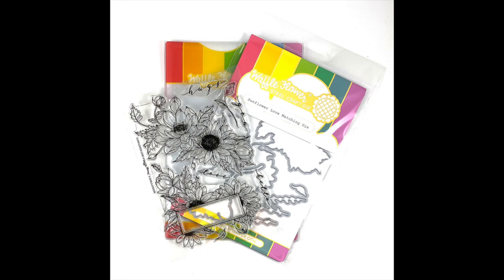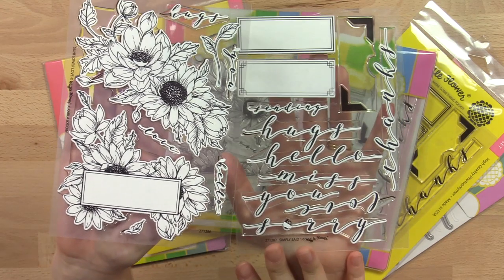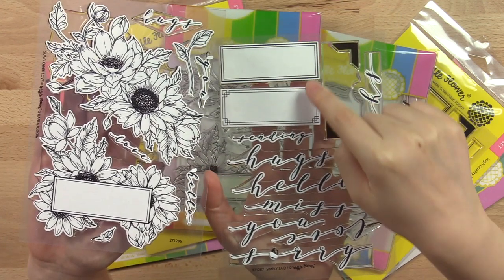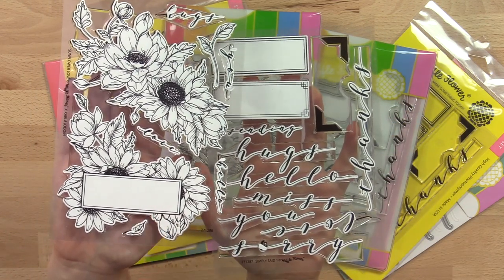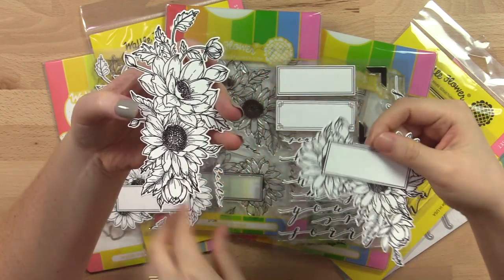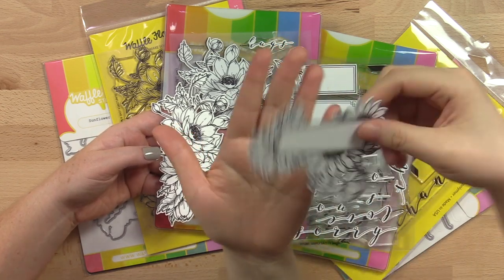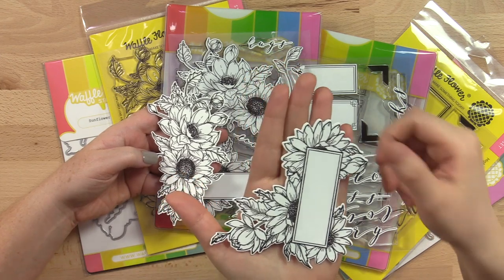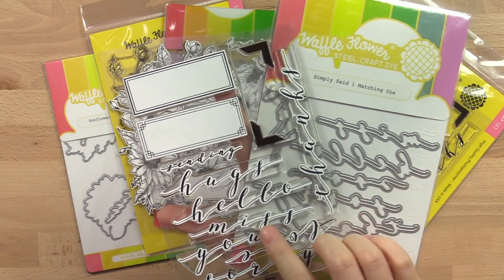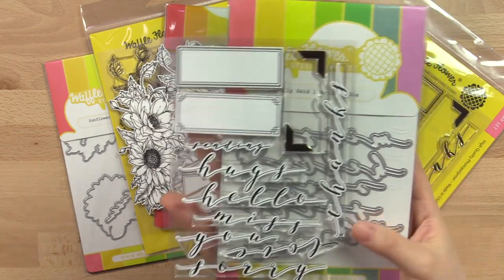Next is our Floral Bundle for November. We have a simple floral stamp set with matching dies — Sunflower Love — and a sentiment stamp set with matching dies called Simply Said One. These two sets are designed to go together because the labels in Simply Said One are exactly the same size as the label in the Sunflower Love stamp set. I love the big gorgeous petals in Sunflower Love; you can use the label as-is, or turn it 90 or 180 degrees for different looks. We have matching dies for all the sentiments in Simply Said so you can cut them out for a bold look, and the script font is absolutely gorgeous.